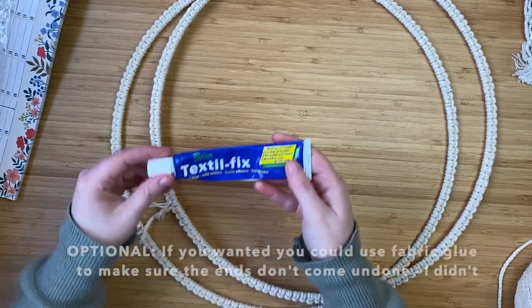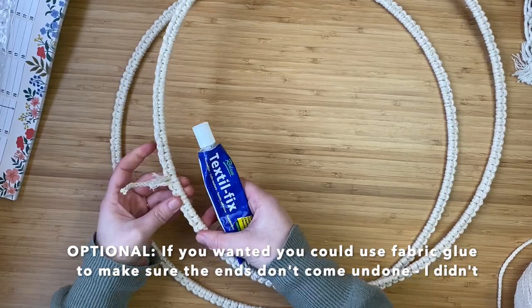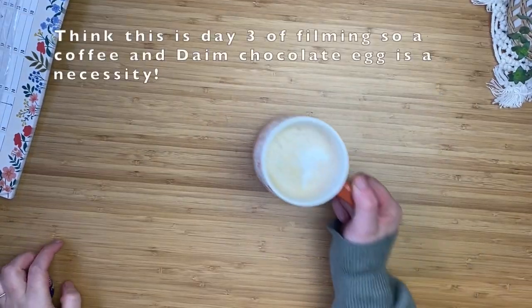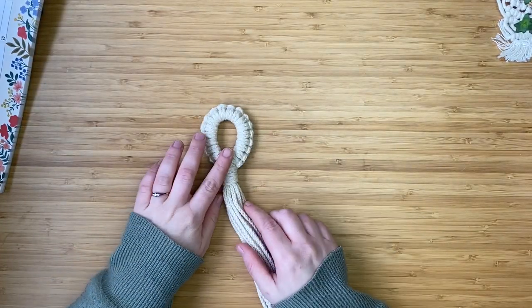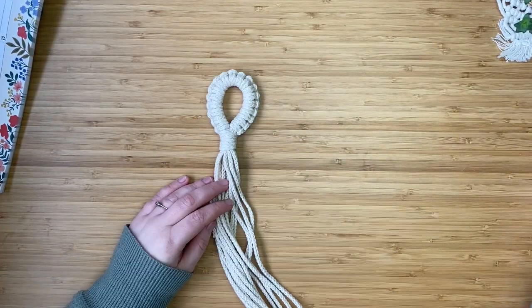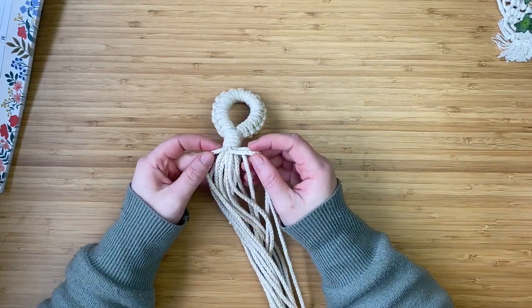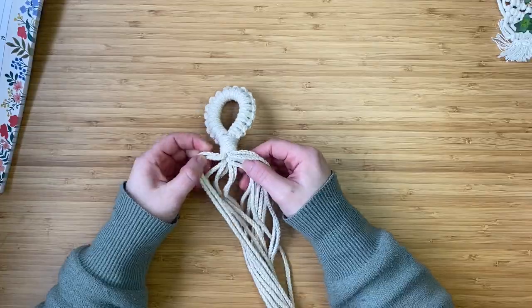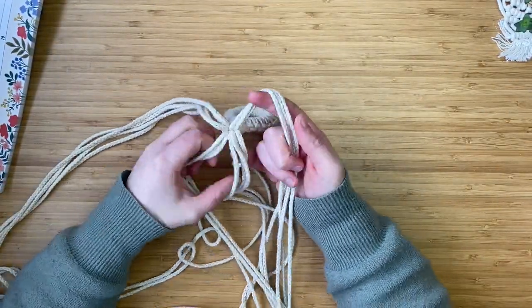Now that the two hoops are covered, you can optionally take some fabric glue to secure the ends. This is now day three of filming, so I decided to treat myself to a little coffee. Now grab the cords with the loop and split them up into four groups of four cords. Try to pick the cords that are laying close to each other from the bunch so it looks nice and neat.